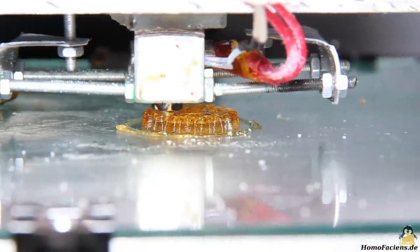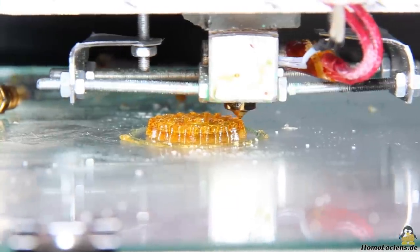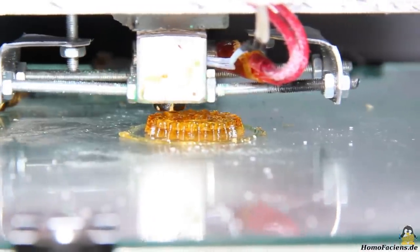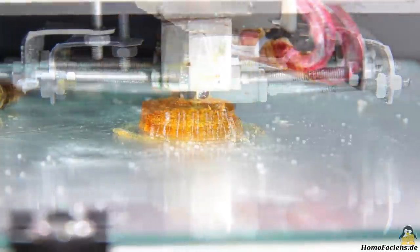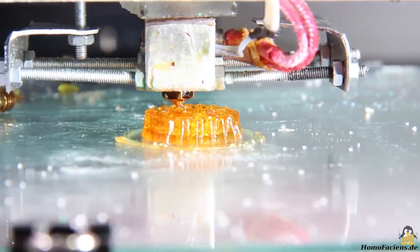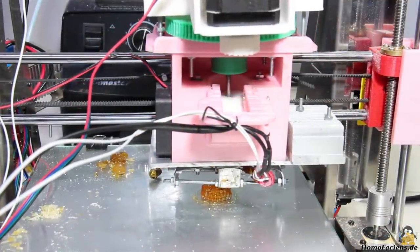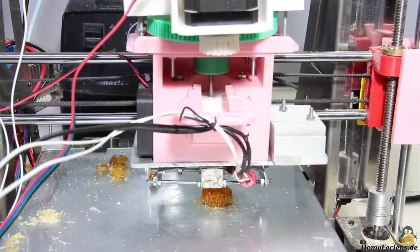In the third attempt, the printing finally worked. I'm using my universal cure for bad adhesion — my cheap glue stick. The file to be processed is the small gear on the stepper motor of the extruder. The temperature of the hotend is set to 181 degrees Celsius and the print speed is 10mm per second. A color change occurs in the hotend — the sugar exits the extruder in a slightly brownish color.